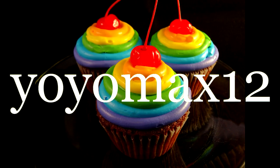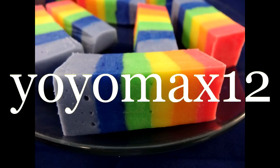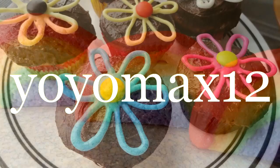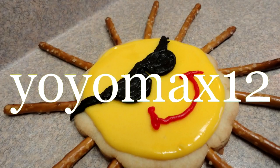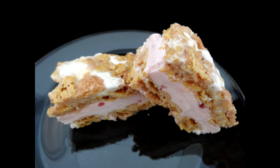Let's see what's cooking — it's time for Yoyomaxx12. These are called Strawberry Marshmallow Crisp Ice Cream Sandwiches, and I found this idea on the Pillsbury website.